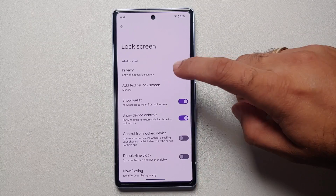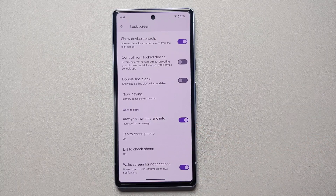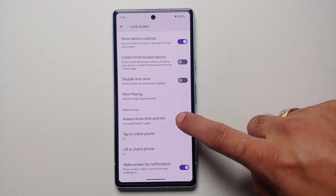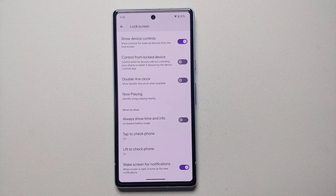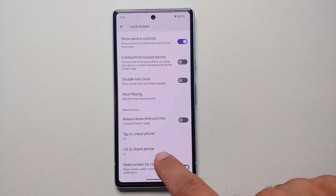Go into Lock Screen, scroll down, and if you have 'Always show time and info' — that is your Always-On Display — go ahead and disable this, because as mentioned by Google, this does increase your battery usage.